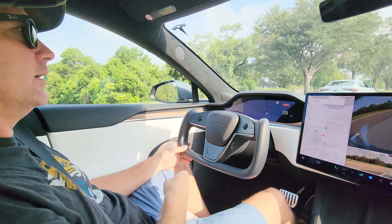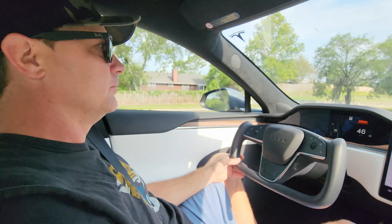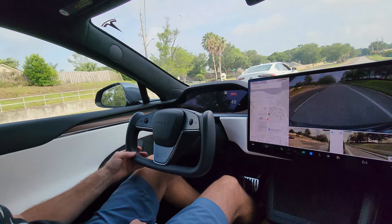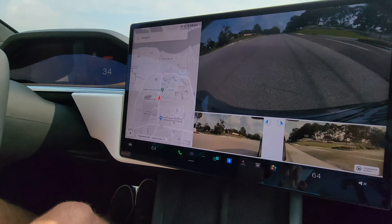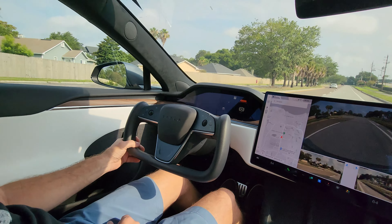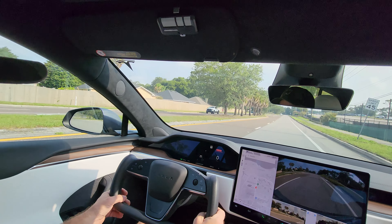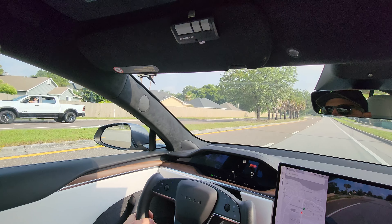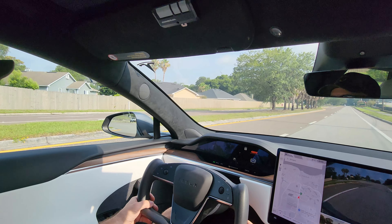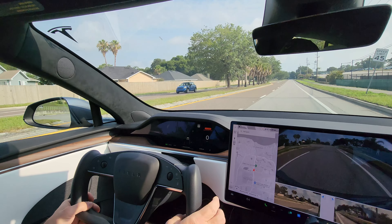We're in the 2023 Model S and we're going to try out drag strip mode. We have the car in drag strip mode and it says it's ready. So Joe has to hold down the brake and hold down the accelerator — it'll tell you when the pedals are pressed. Oh, it won't let you because it's a rental, I bet. Hold on.